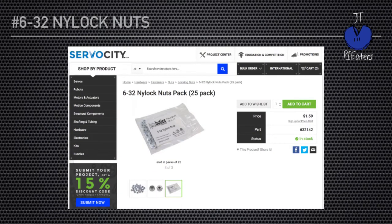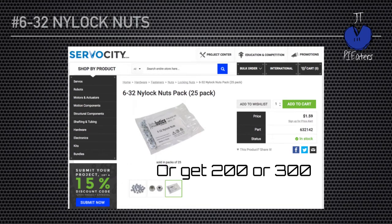We found a great place to buy more Nylocks is Servo City. They have the number 6-32s — you can see it up there in the description. They come in a pack of 25 for $1.59 when we made this video. I would suggest maybe get 100 — get 4 packs. I don't think you're ever going to be telling yourself you have way too many Nylocks laying around. It'll be the opposite.